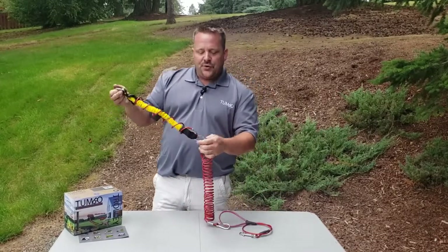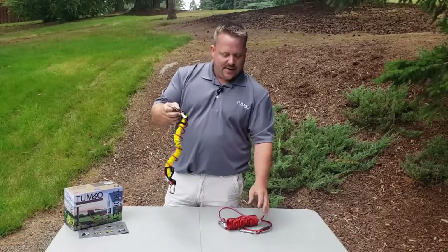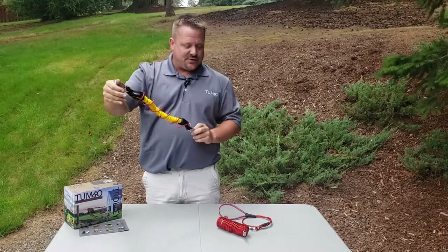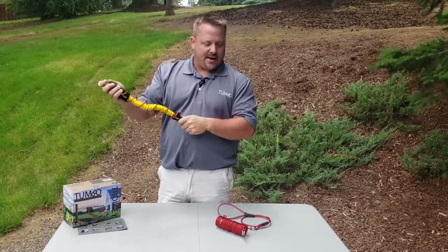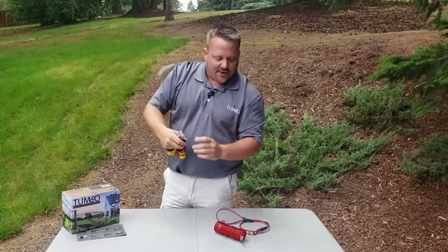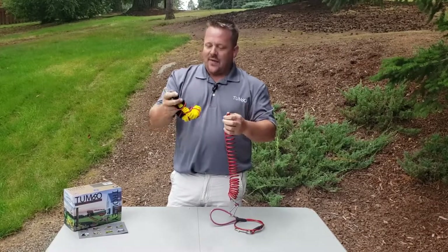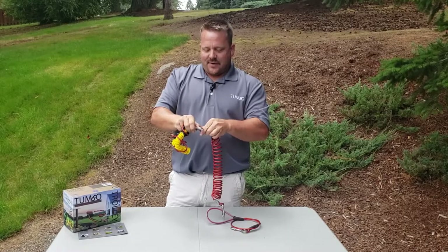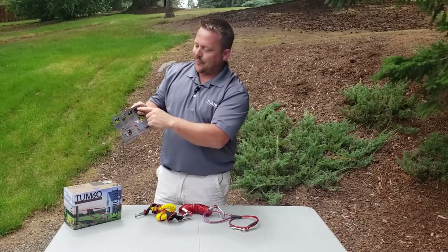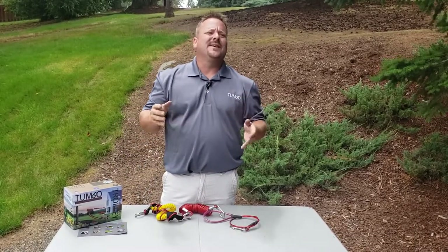If you already have one of the systems and want to upgrade, we do sell the power coil assembly separately on the website along with all the other parts. This assembly is available separately — if you think it's better, you can upgrade to it. All that needs to happen is this goes at the top connected to the slider. With your old coil, you would simply remove the old black band from the middle, discard that, hook up the new assembly, and you're all set. It's all outlined in the instructions, front and back, showing exactly how to build the new cable. That's going to be the new design, shipping roughly late summer 2019.